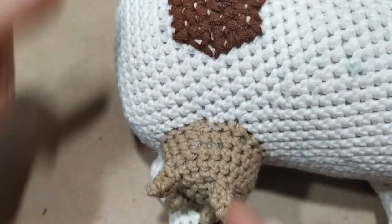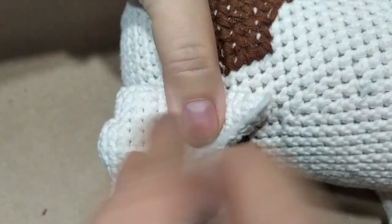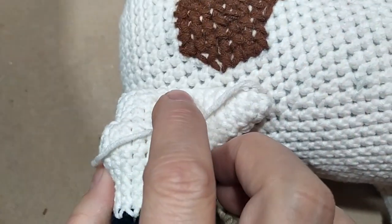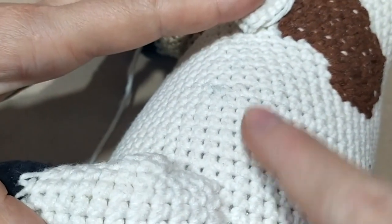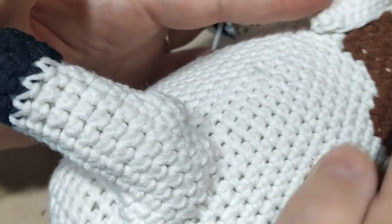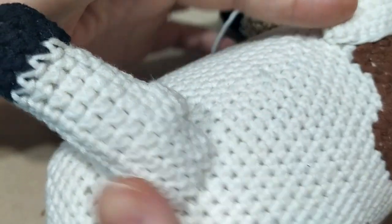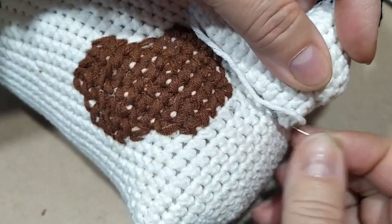Ногу пришиваем вот таким образом. На самый край укладываем вот эту заднюю часть, вот эту точку. Укладываем ногу так, чтобы она была на одной линии с передней ногой, вот так по прямой. Вот они смотрелись бы на одной линии. Вот здесь укладываем с краю, вот так подальше на край.